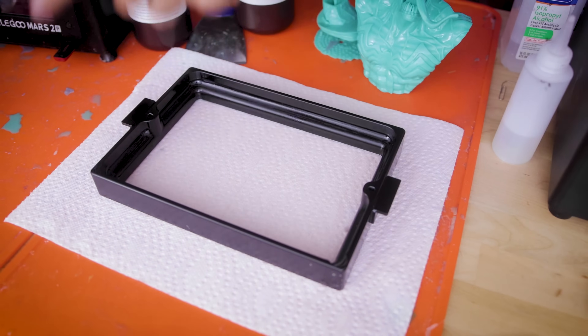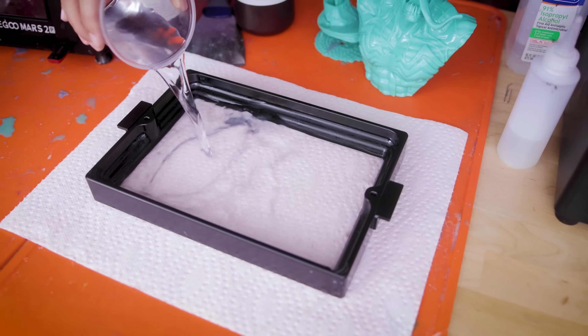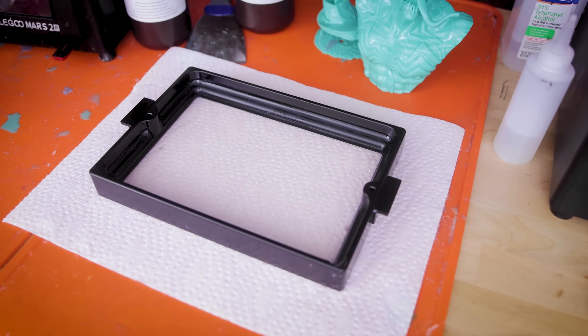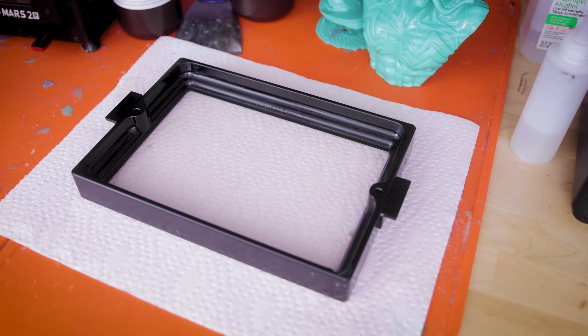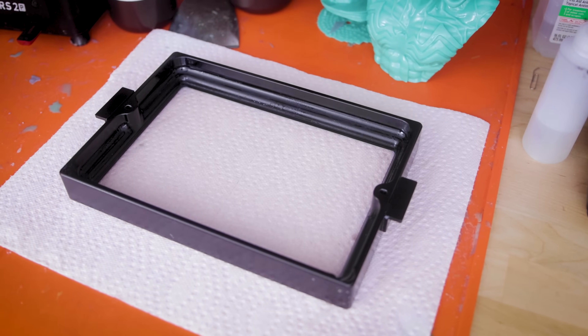You can really easily test to see if your vat has a hole in its FEP sheet and is leaking resin during your printing process by simply taking your vat, sitting it on top of a paper napkin, and then taking a cup of water and pouring it into your vat. Let this sit for a minute or two and see if there are any wet spots on the paper towel underneath after you lift it up. That will give you an indicator of where the vat might be leaking.